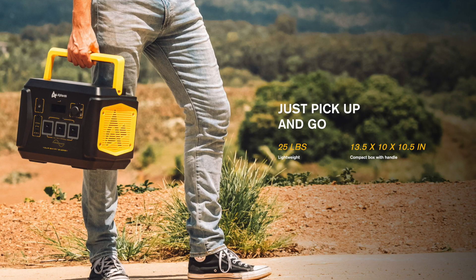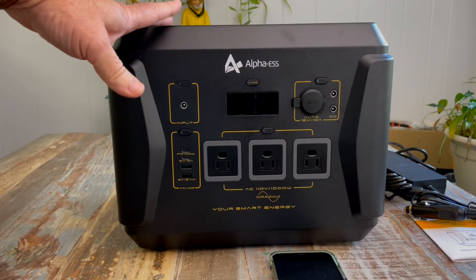It's big — bigger than any of the other power stations I currently own — and does weigh 25 pounds, but it's still very portable and has a nice handle, so it's easy to carry. It doesn't take up too much space, and it does use a 94V zero flame-resistant case.